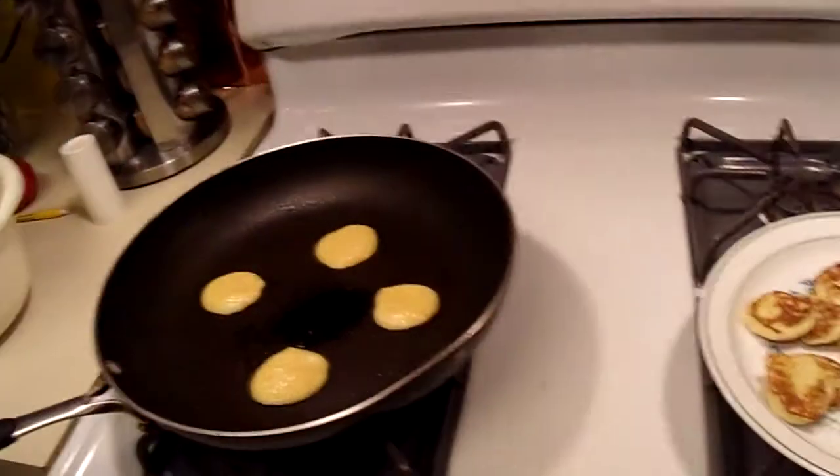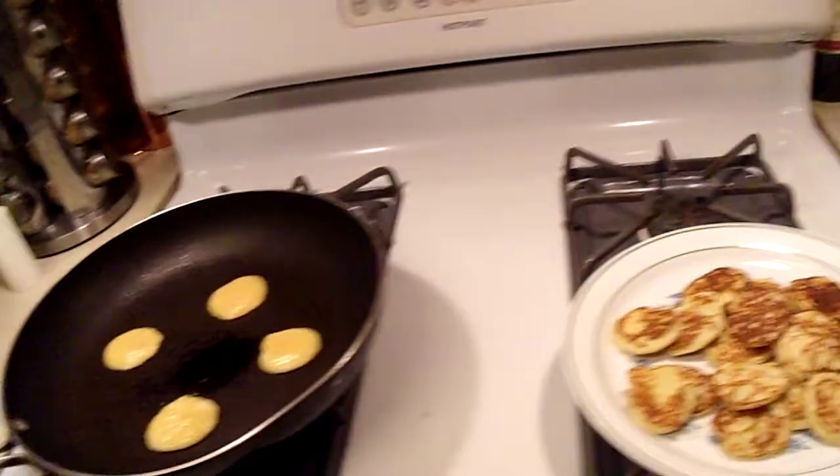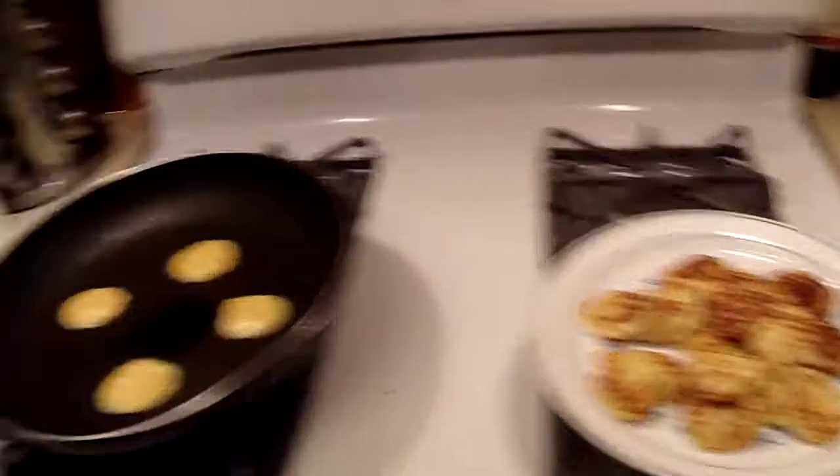Making some low carb pancakes while we're waiting for our thrift store experiment to finish. We have about 25 minutes to go on that and then we've got to let it cool. I'm also going to dig into that ham, bust out the food processor, and make ham salad for road sandwiches. Then start packing things up for the motorhome.